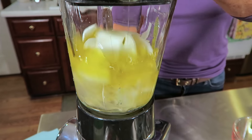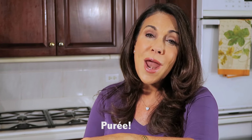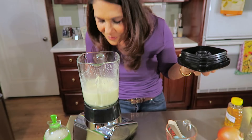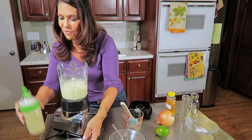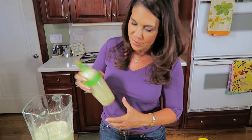And then you blend. I wish you could smell this because it smells delicious. It always helps to have a cute salad dressing dispenser like this one. And then you shake it up.